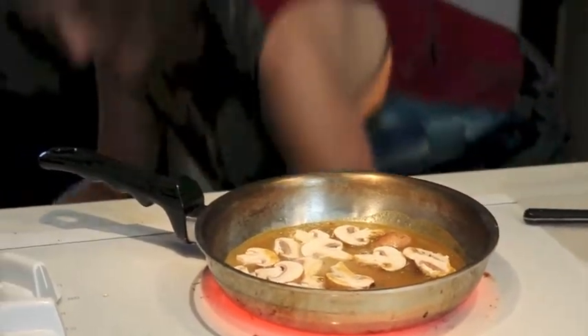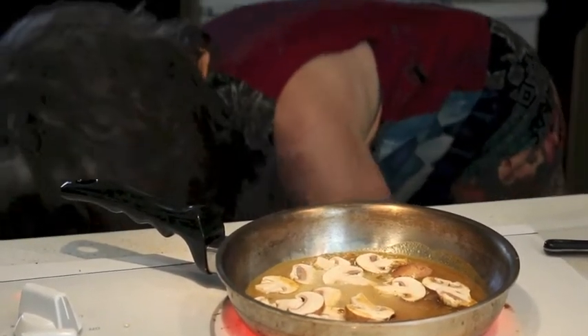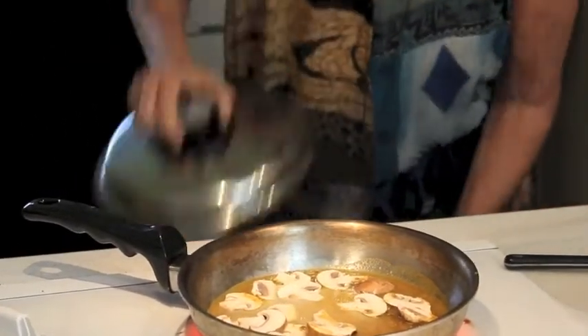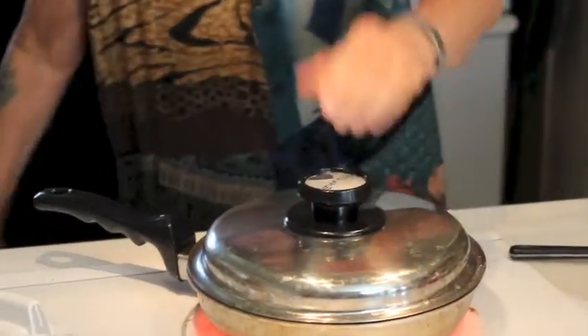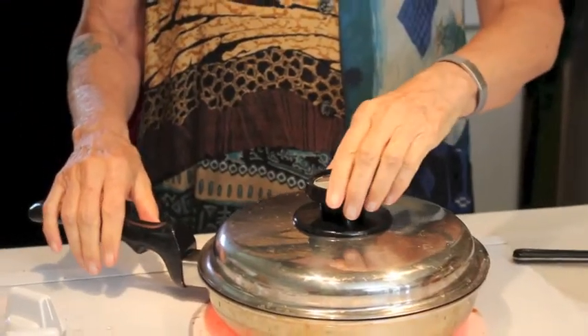It helps to have a cover on the pan. What the cover does is it helps it heat faster and retains the heat. We're at two minutes right now.